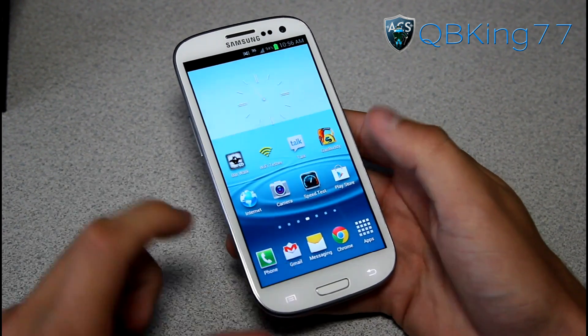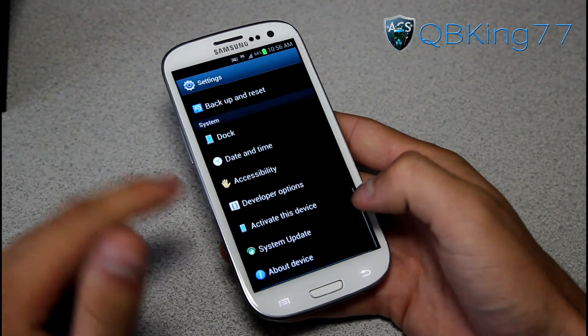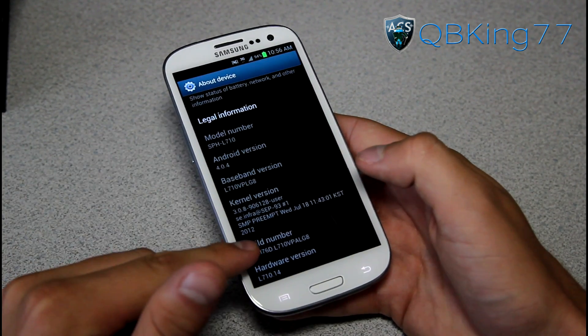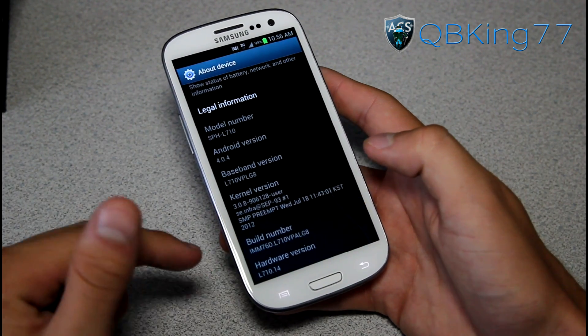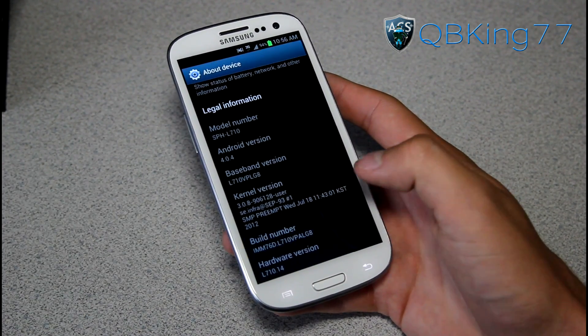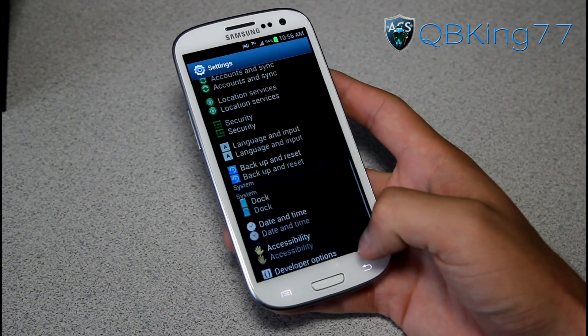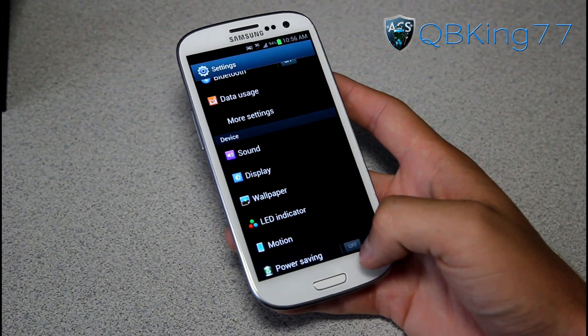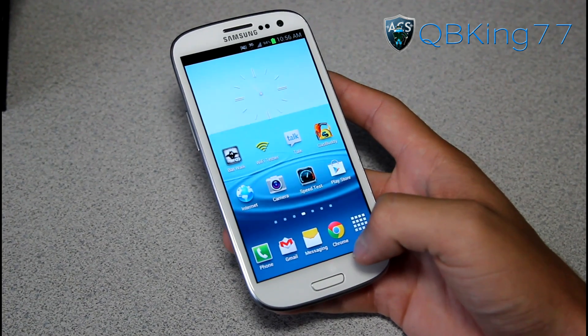I'm actually on LG8 now. What you can do is go to Settings and then About Device to see what version you're on. You'll see I'm on LG8 right there under Build Number — LG8, the last three digits. If you're rooted, the over-the-air update is not going to work, or you can actually install it manually, but you need to get stock recovery back.